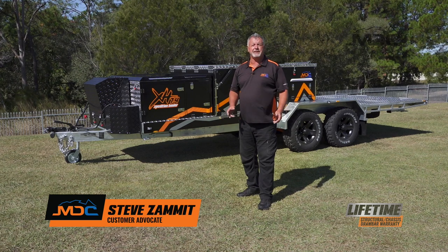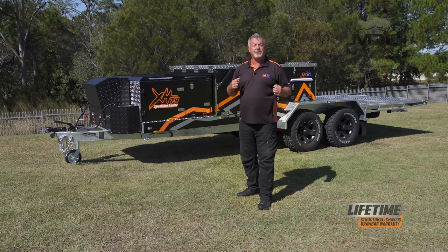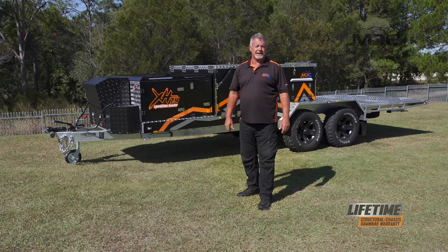Congratulations on the purchase of your MDC Expedition Hauler. In this video, I'm going to show you how to run through the electrics and the setup and pack up of the kitchen.